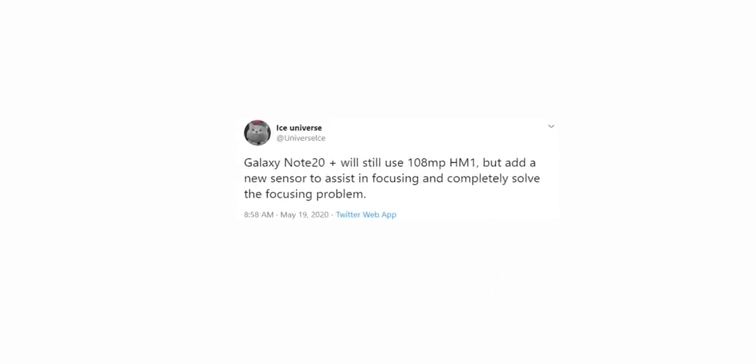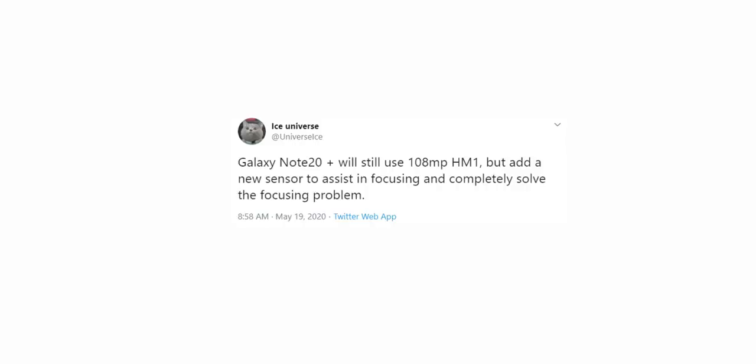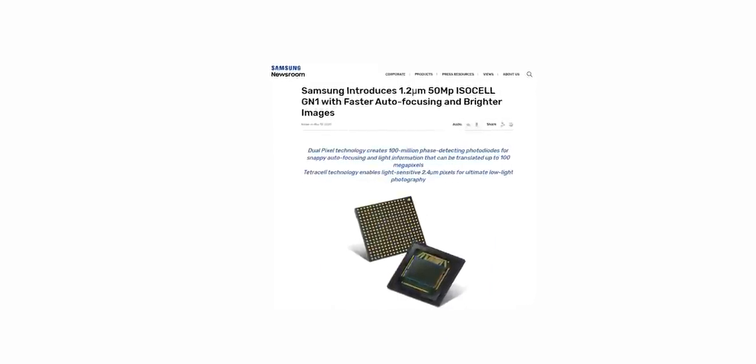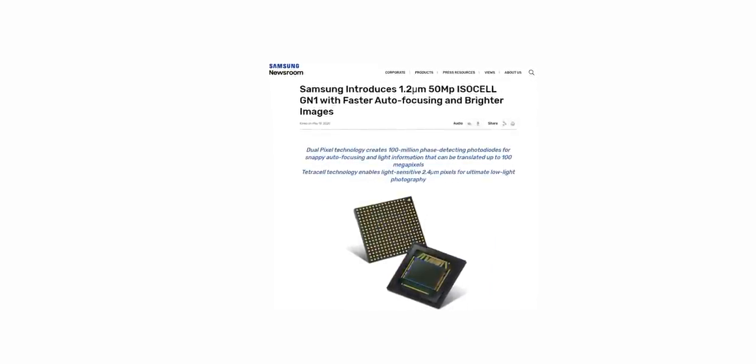So this is likely the new sensor Ice Universe was referring to in his tweet, which is expected to resolve the autofocus issues on the Galaxy Note 20 Plus. By the way, the S20 Ultra has a 48MP ultrawide secondary camera, so swapping it for this new 50MP dual-pixel sensor with tetra cell binning wouldn't be that much of a leap to imagine.